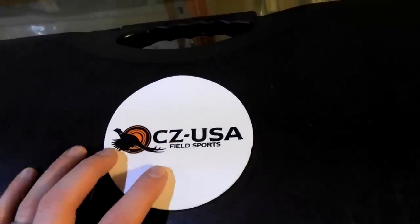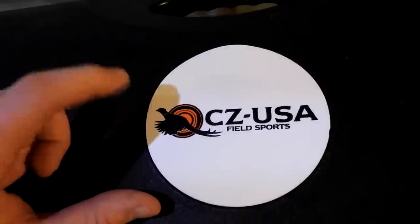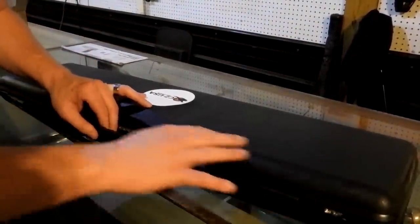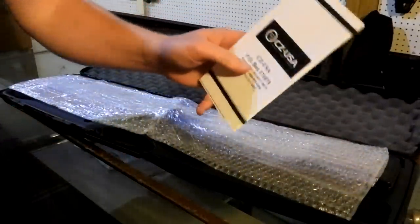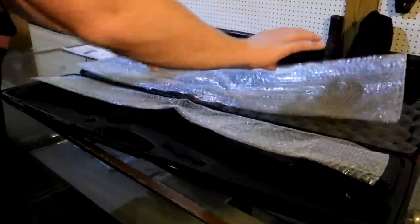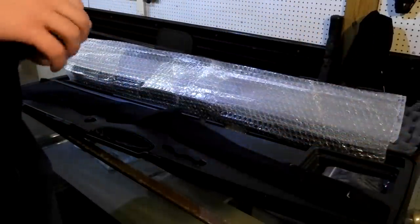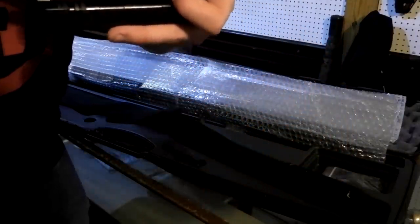CZ USA Field Sports. Judging from this picture you can probably take a guess at what is in this box. I had to have two hands to undo these latches. You know, that's pretty fancy pants if it comes in a case and not a cardboard box. We got some papers in there - CZ USA. Got some bubble wrap, more bubble wrap. We got a box that's probably got some choke tubes in it.